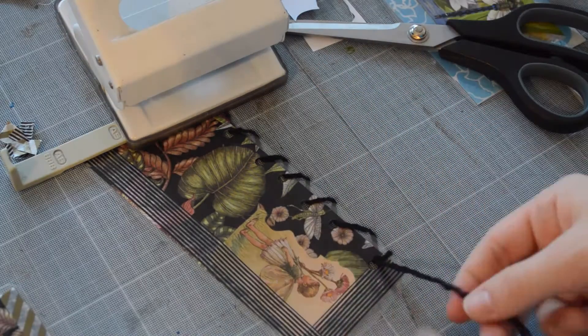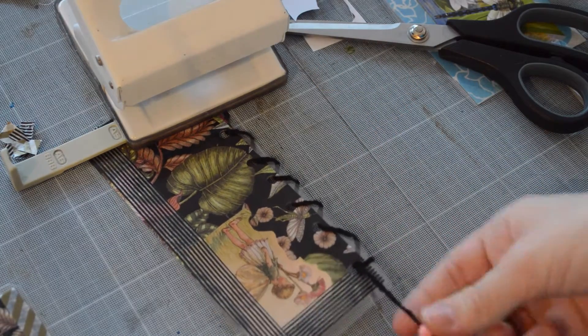I made a knot, put a bead through, and made a knot again, and then those two bookmarks are done.